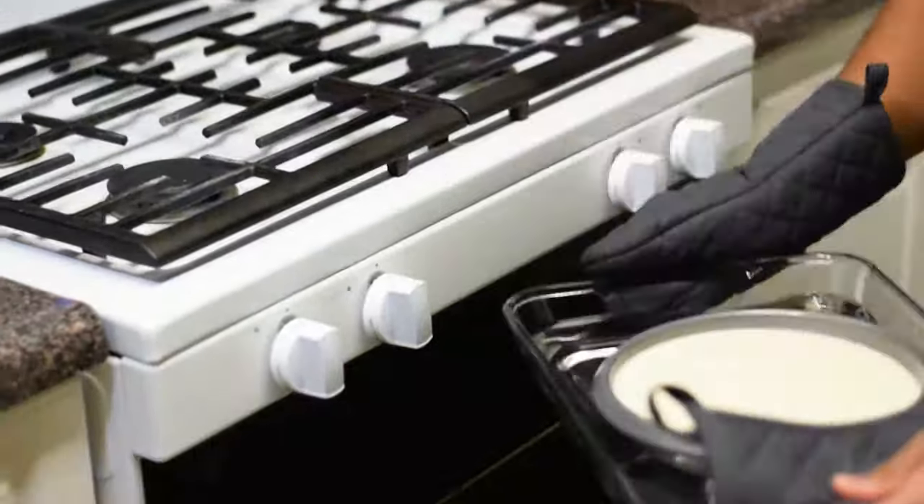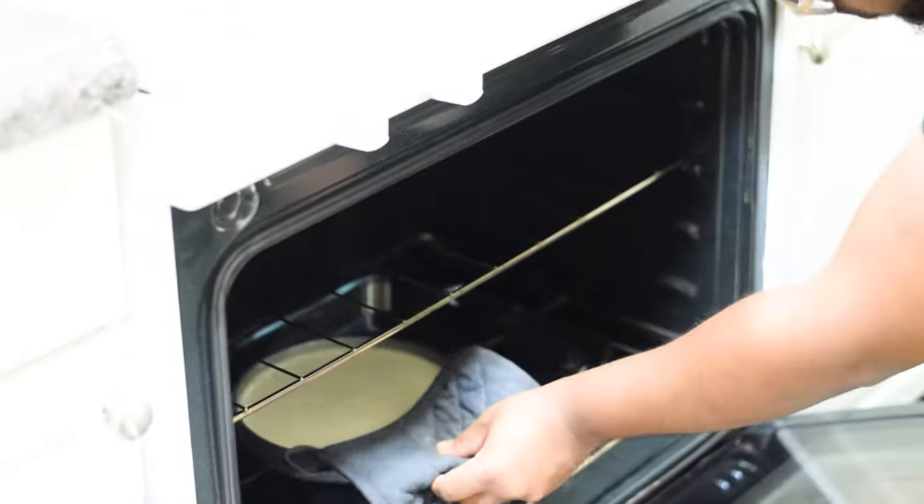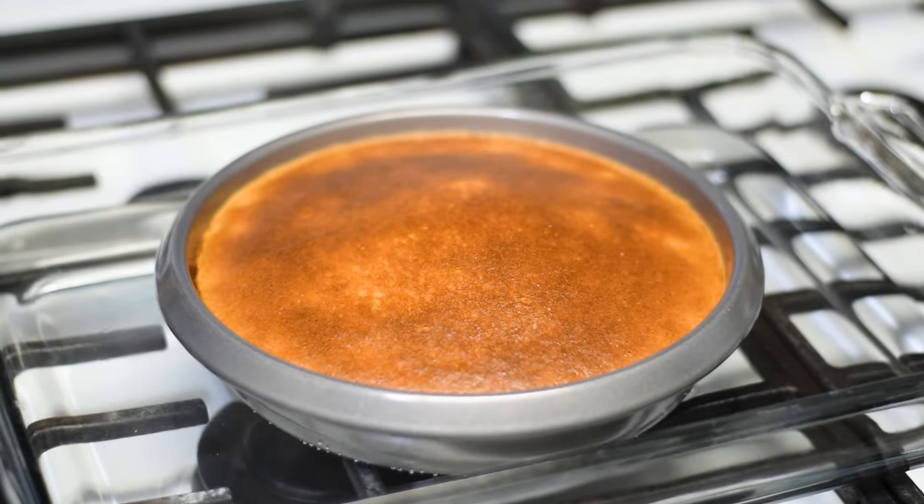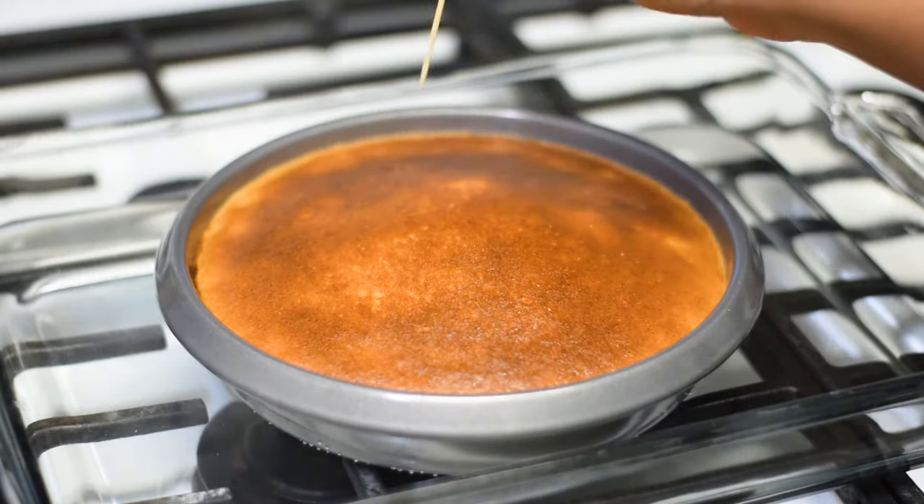It's oven time! Place the flan into the preheated oven for an hour. Quick tip! Use a toothpick to check if the flan is ready. If the toothpick is wet, give it another 10 minutes.